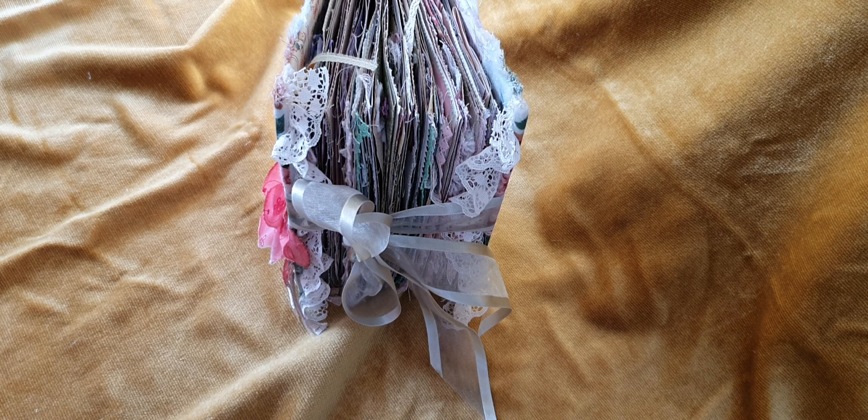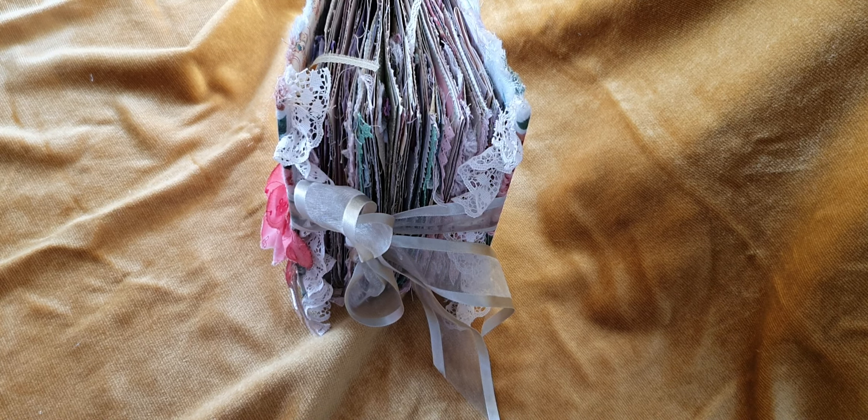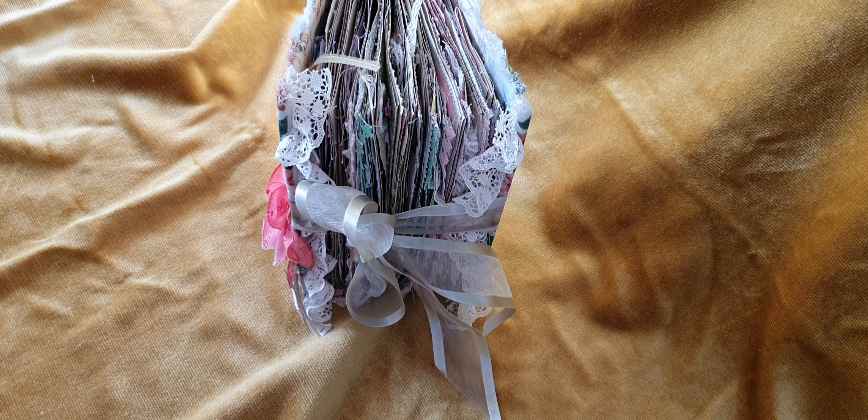Hello, my crafty friends! It's Krista here from Second Chance Creation. I have another journal share and this one is called 'Time for Tea.'